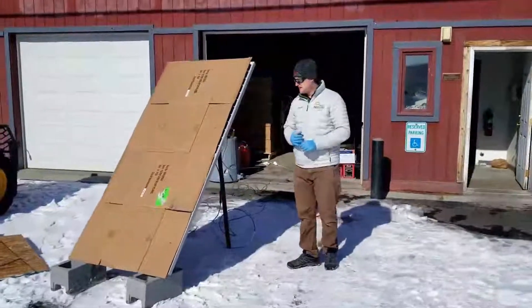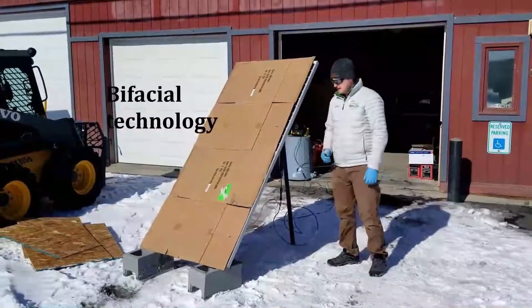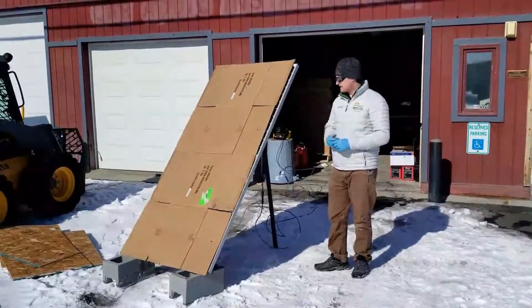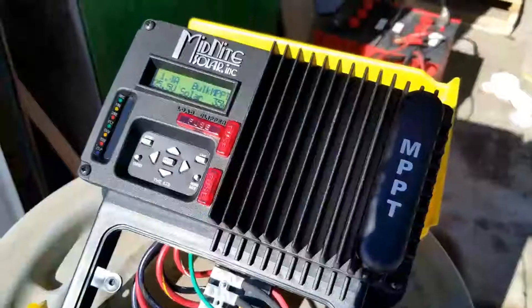This is a bifacial solar panel, which makes power from both the front and the back side. We're going to do a demonstration to see how many watts the back side is making with the front side of the panel completely covered with cardboard.